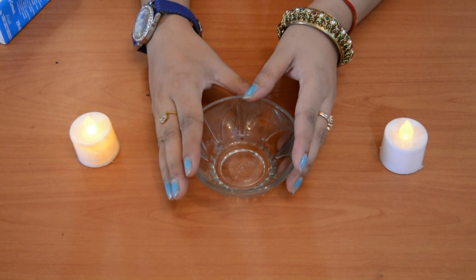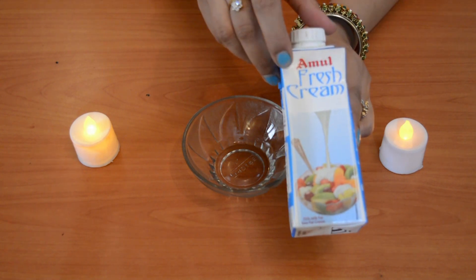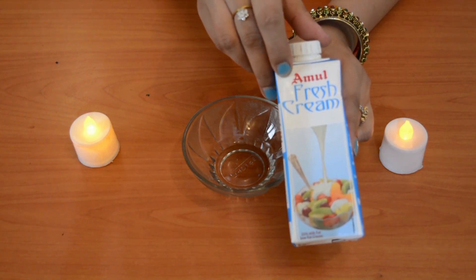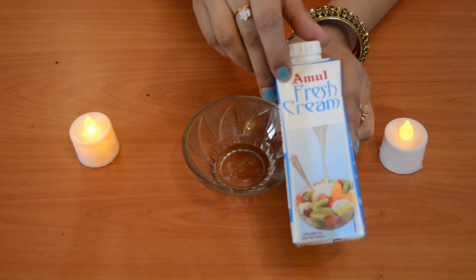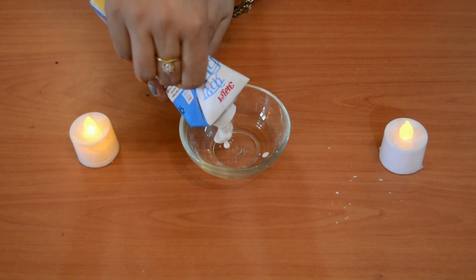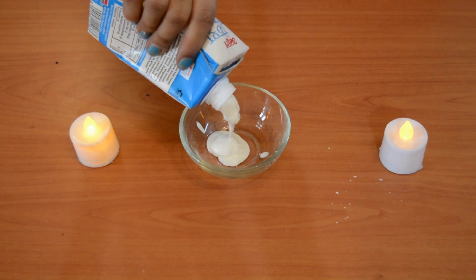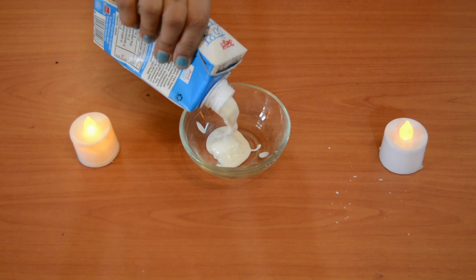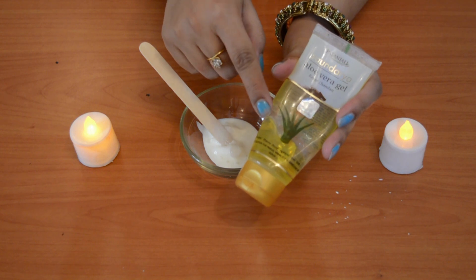This cream is really awesome. It addresses the dryness of your skin and also repairs damaged skin. Let's see how we make it. The first ingredient is fresh cream — I have taken one tablespoon. It is not a specific brand; you can use any fresh cream available to you.